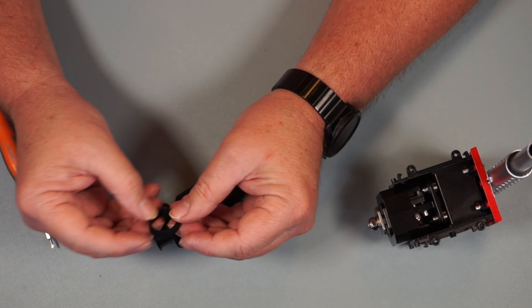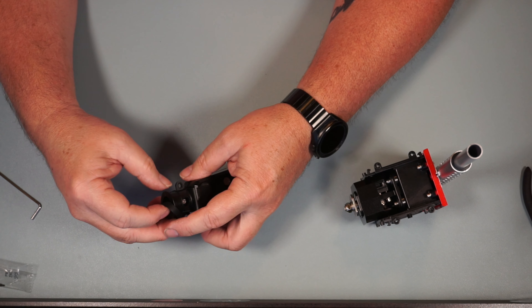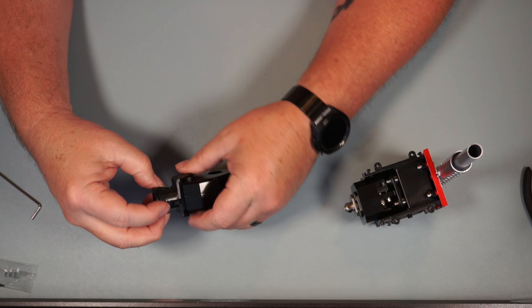Moving on to Step 20 — we have this rubber band here, this is TR244, and it's going to go over the end here just like that.